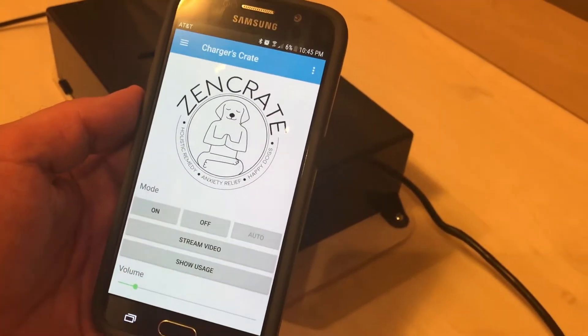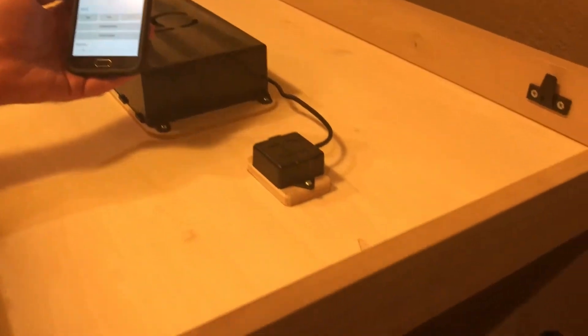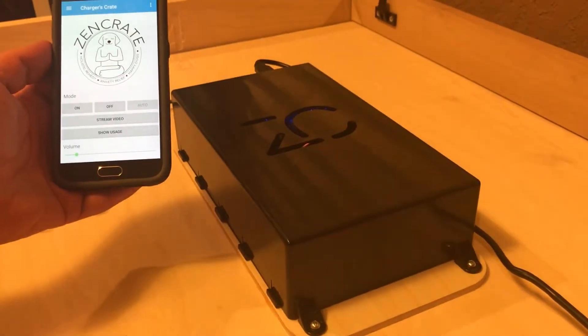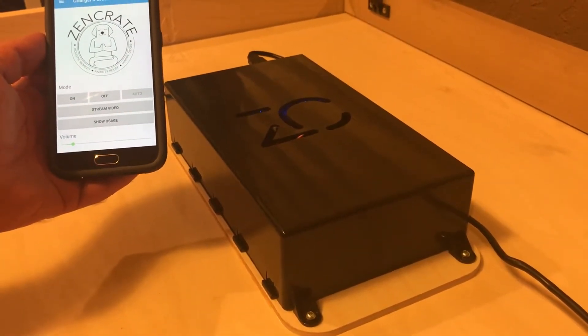The auto mode uses the sensor to automatically detect when your dog is inside the ZenCrate. You can use a pillow to test that your sensor is working properly. Placing a pillow inside the ZenCrate, you'll hear the music turn on, the fan, and also the blue LED turn on inside the black box.